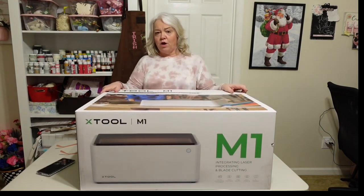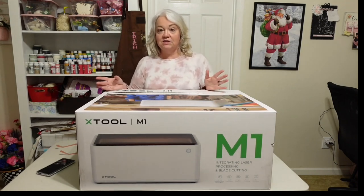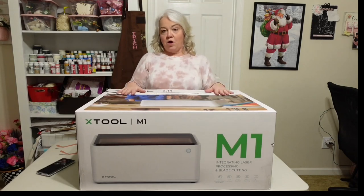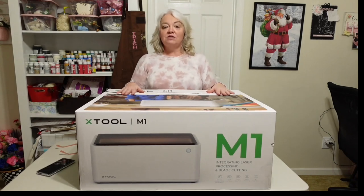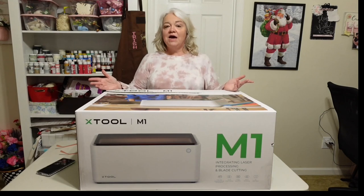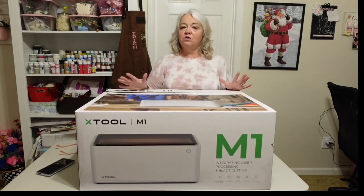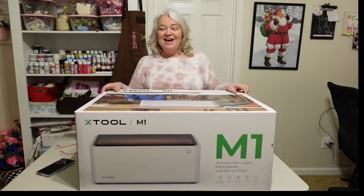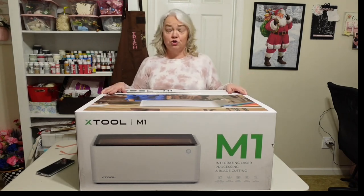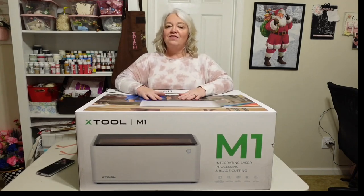The xTool M1 really caught my attention. I like that it's fully enclosed, has a hose that vents out the window so you don't have poisonous gases inside, and you don't have to use safety glasses because it has safety glass over it. xTool actually reached out and asked if we'd be interested in reviewing this machine, and since I had already been looking at it, it was a no-brainer. Today we're going to open it up, take a look at what comes inside, see how it works, do a couple of projects, and then I'll give you my final opinion. With Christmas coming up, this could be something you gift yourself that will pay off in the long run.